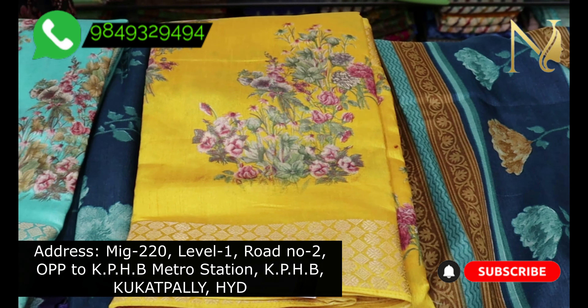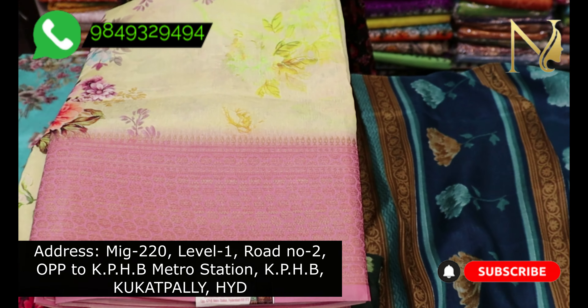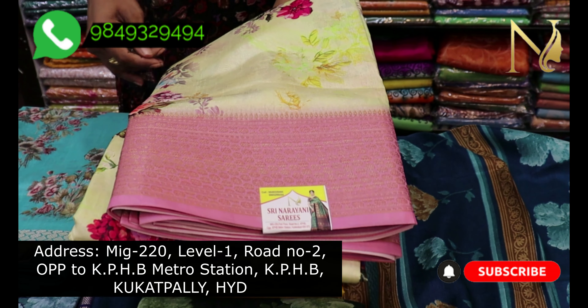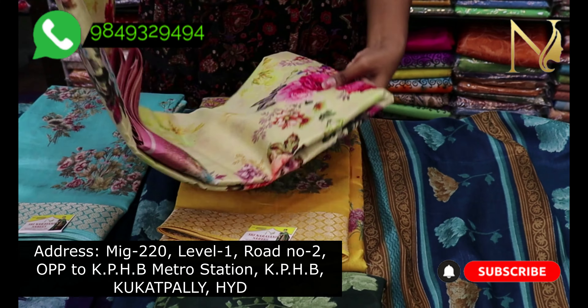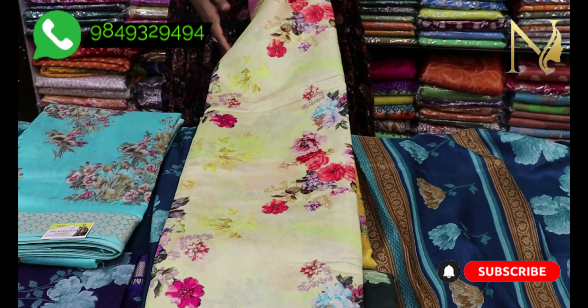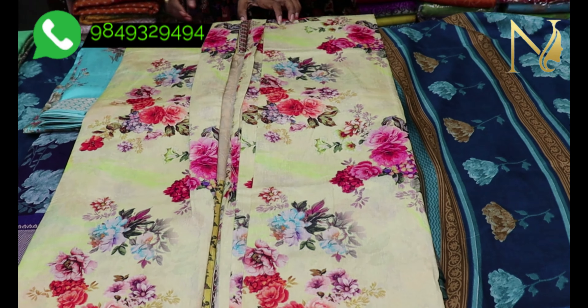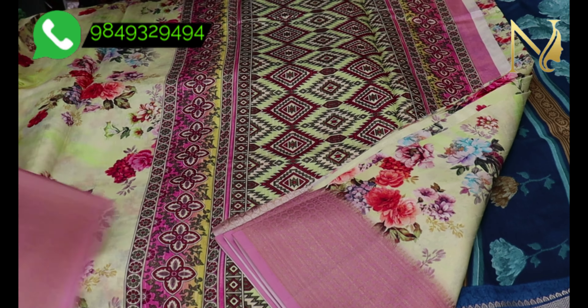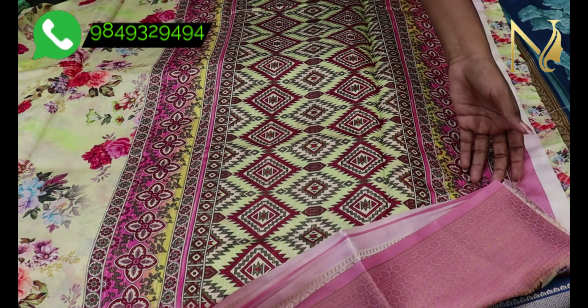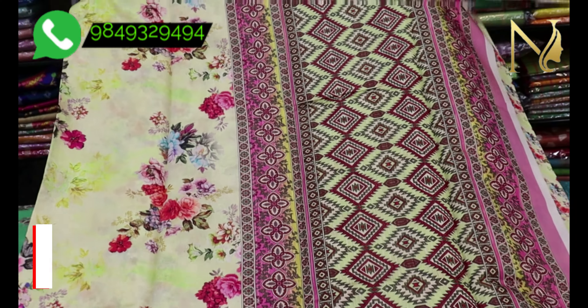Let's look at this color — we use light colors with contrast light shades on the border. This color is very good for office wear. It has zero maintenance and is very smooth and comfortable.